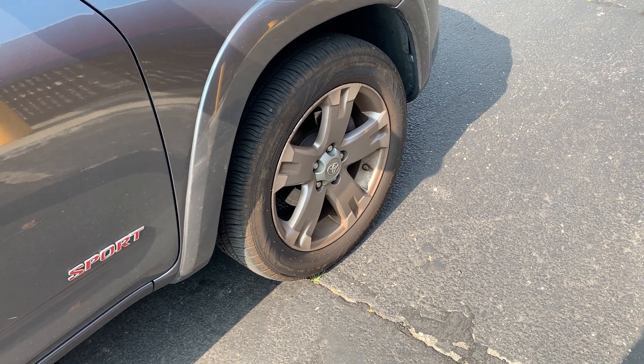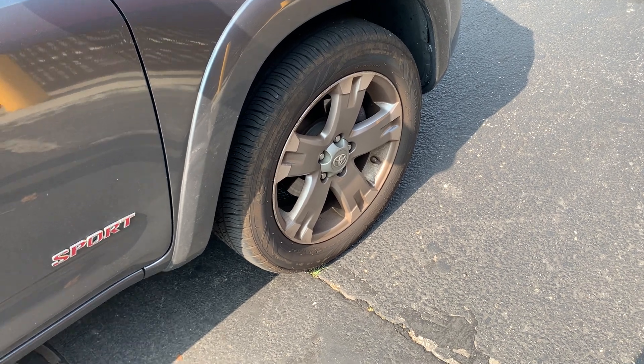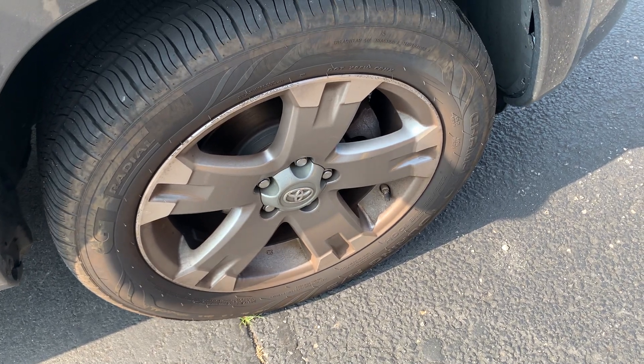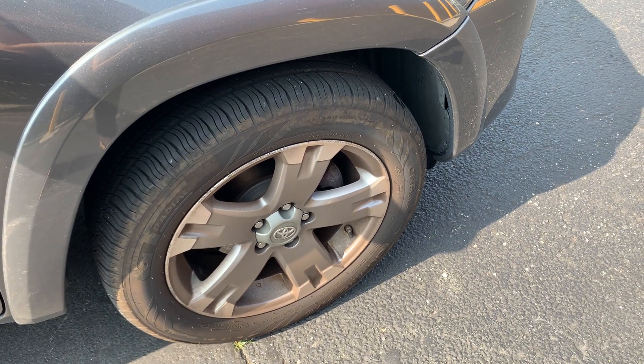As a mechanic, he actually recommended these to me. They feature large shoulder blocks that increase stiffness and put more rubber on the road to improve cornering and handling performance. I'm in New York, so the weather is always unpredictable — between the cold weather, the hot weather, and the potholes. If you live in New York, you know what I'm talking about.